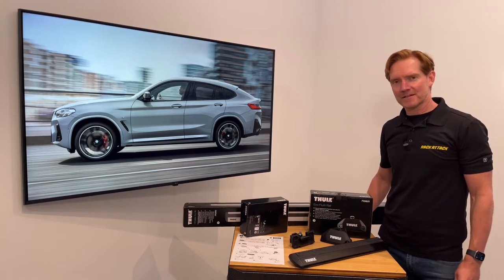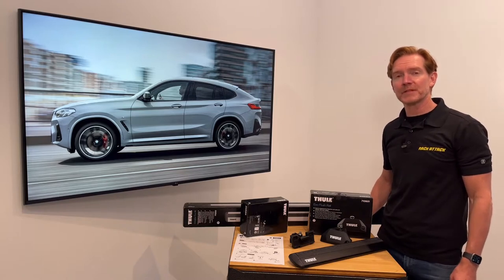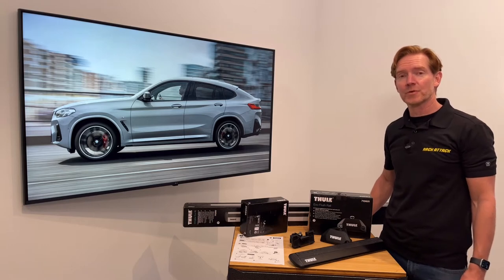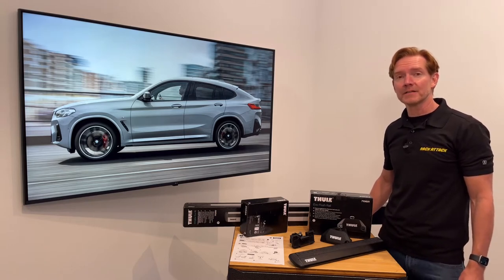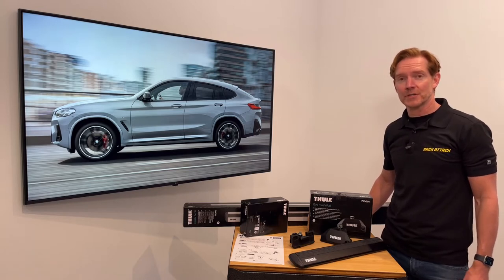Hi, I'm Paul with RackAttack.com and this is the Thule Evo flush rail base roof rack system for the 2019 through 2022 and likely beyond BMW X4 with factory installed flush side rails.